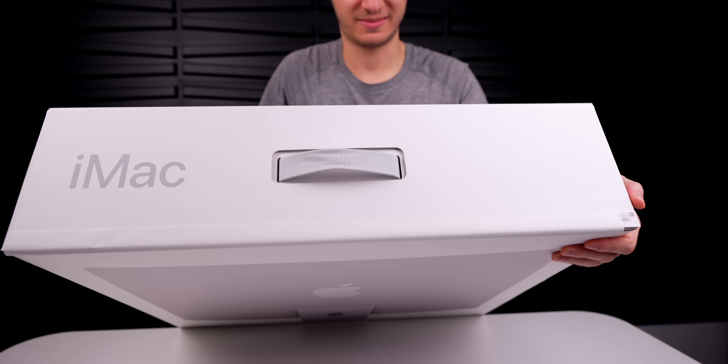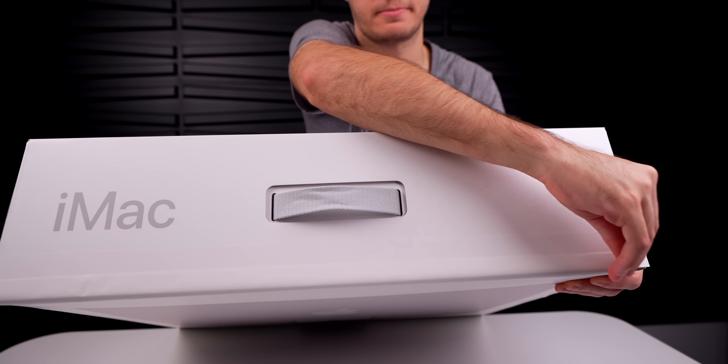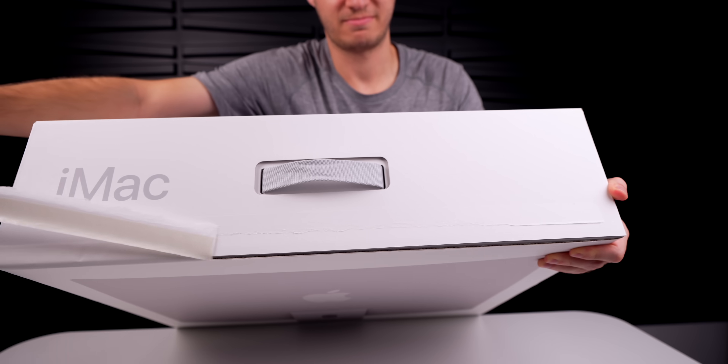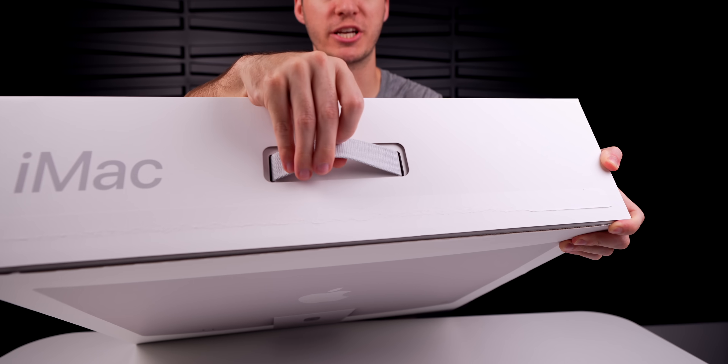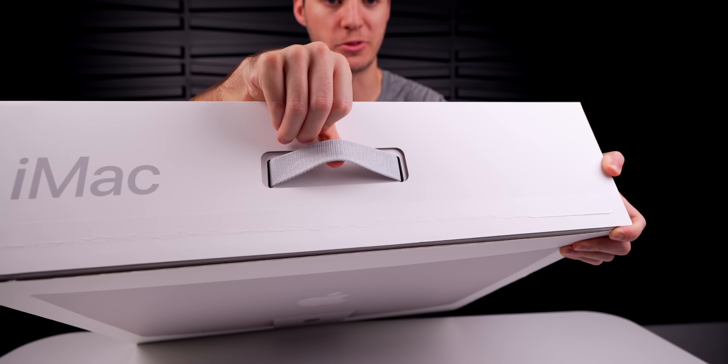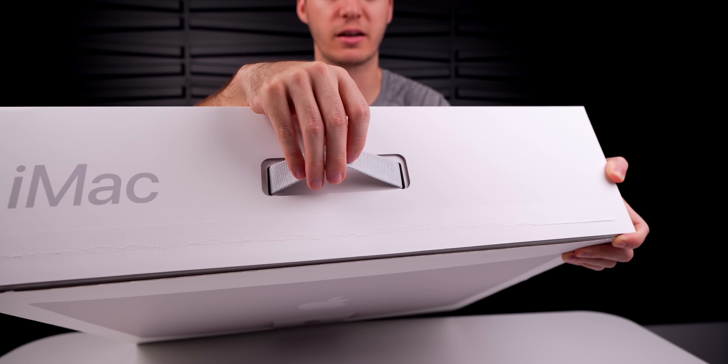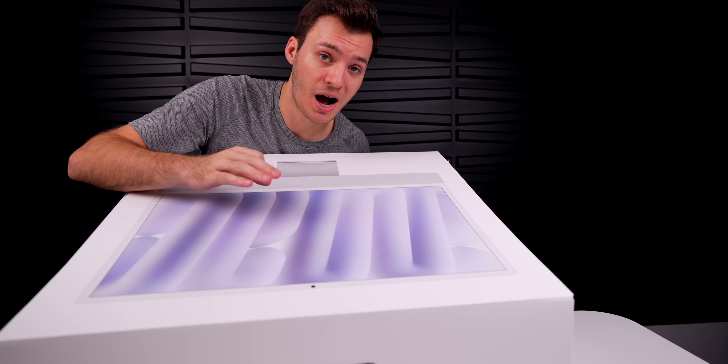Right up top we have the longest pull tab on any Apple product. You'll likely notice the color-matching braided handle, which is color-coordinated based on the color of your iMac. Gotta love those details from Apple.